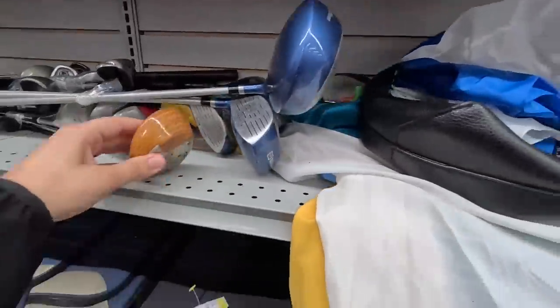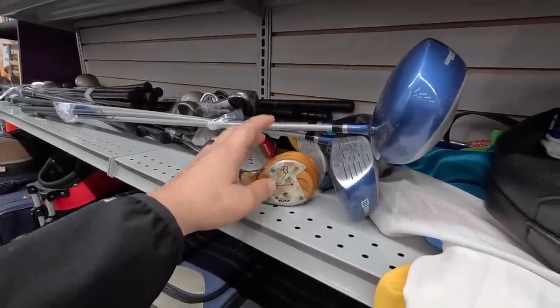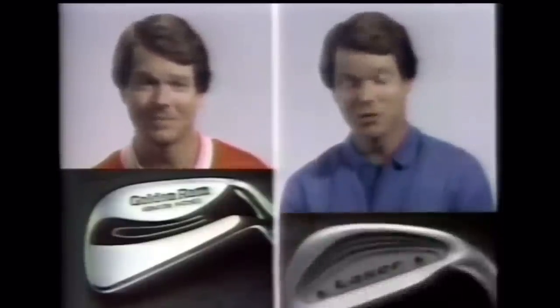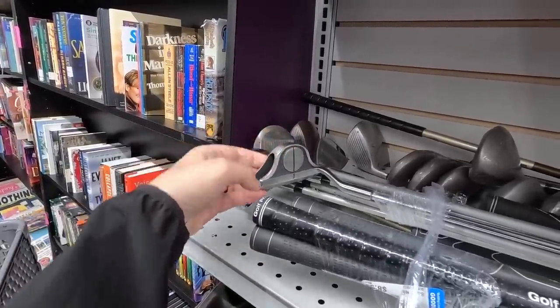We also got a beginner set of Wilson woods and a Ram Golden Girl — a laminate. We actually found a full set of these before, along with the Tom Watson Tour Grind. Those things were awesome. Tom Watson himself said: 'I'm Tom Watson and I've been playing Ram since 1976. Whether you play a lot or play a little, you should always play to win — that's why I played the Golden Ram Tour Grind.'